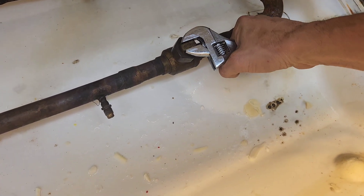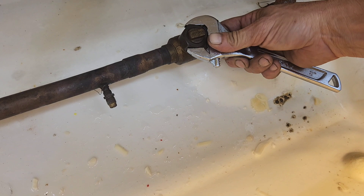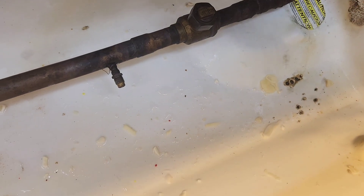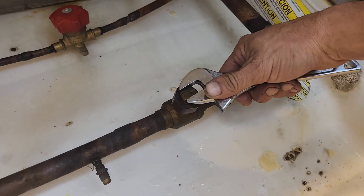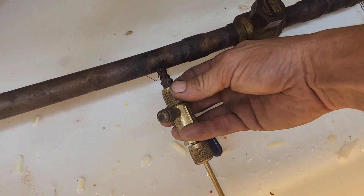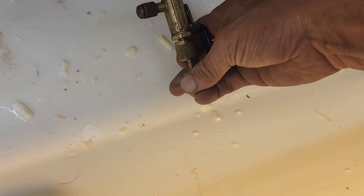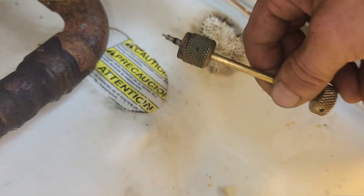When you find that you cannot rotate your ball valve clockwise to close it, you just need to loosen up the top nut that keeps it tight about a half turn, and then you can close the ball valve. Don't force it or you can snap it.